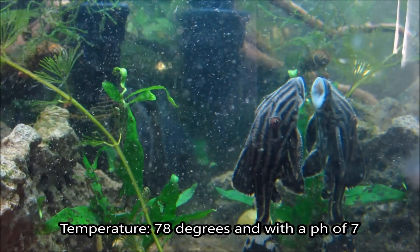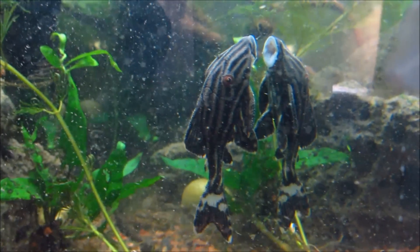Your water temperature should be in the area of 78 degrees, with a pH of 7.